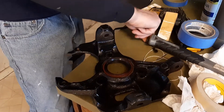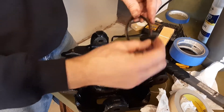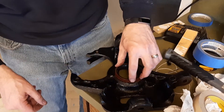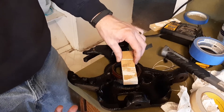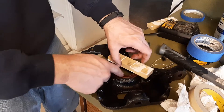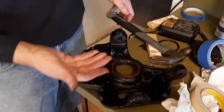I took the old seal I removed, shaved all the rubber off it with a razor blade, then turned it upside down and placed it over the new seal — so now you have a makeshift press. Then I took a piece of pine wide enough and long enough to set on top, first tapping in the middle to get it to begin to seat, then kept moving around, tapping and looking for high spots, and it worked perfectly.